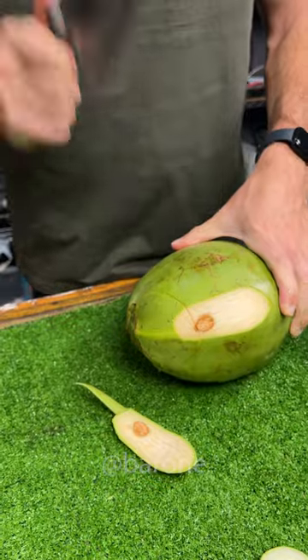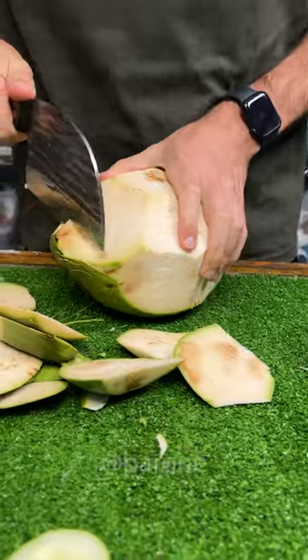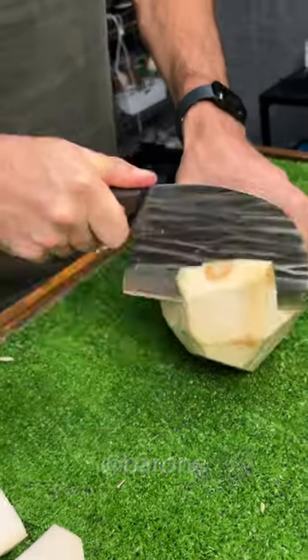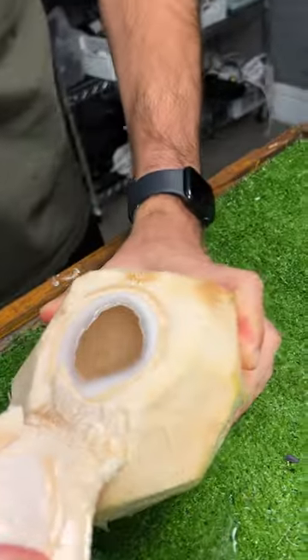Nice, look at that. You don't even have to strike — only slice it. Take the cap off, and that's it. Cheers.